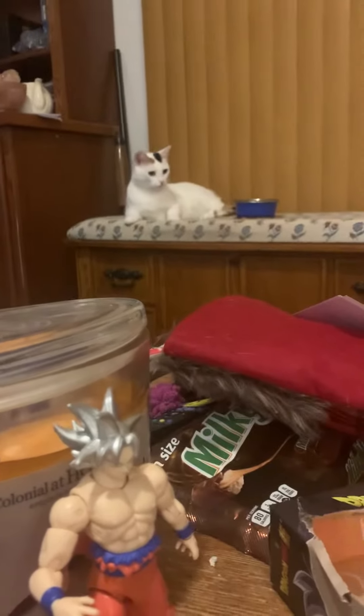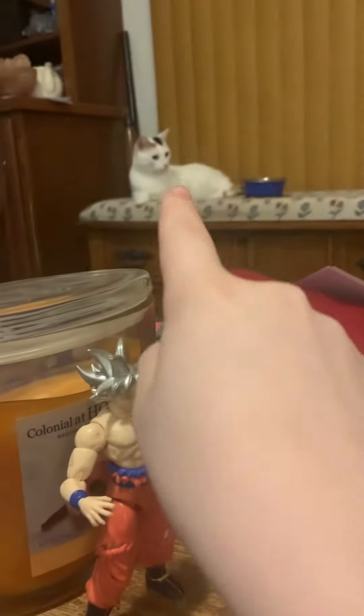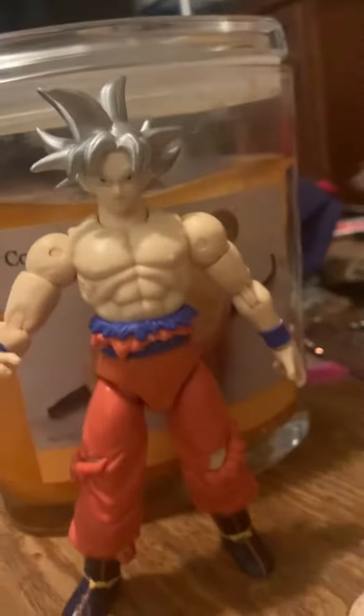There's my cat. I'm not gonna tell you her name. I'm just not, because I don't want to. That's my review for this action figure.